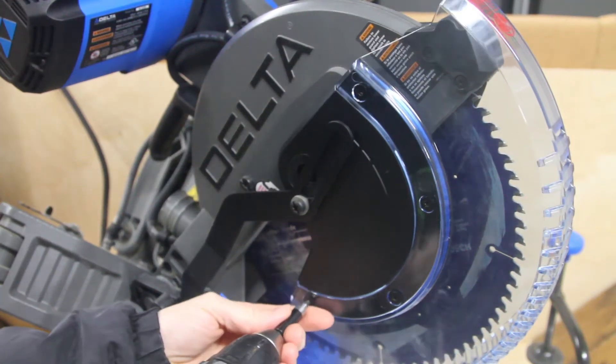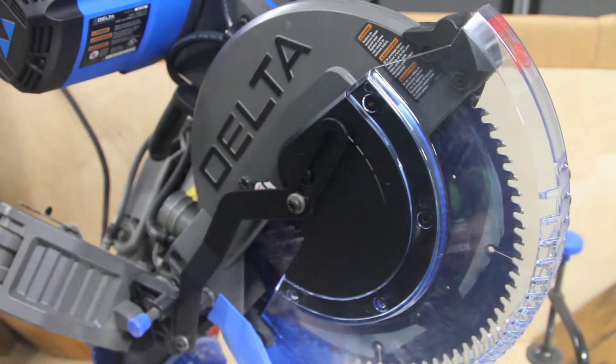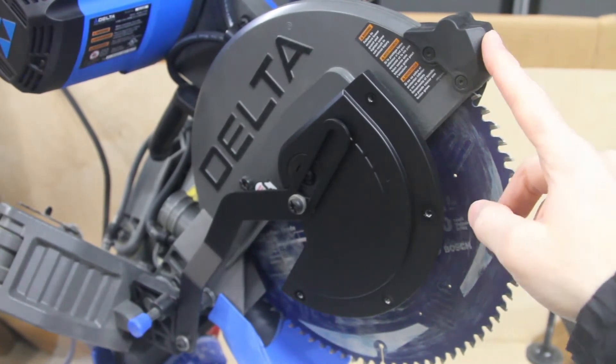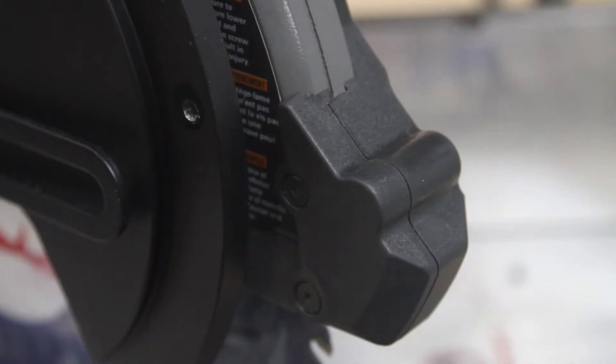This video is going to show my attempt at creating an LED shadow line on the Delta Cruiser. I noticed that this area is empty — there's nothing there. I don't know why Delta even bothered putting the part on there.